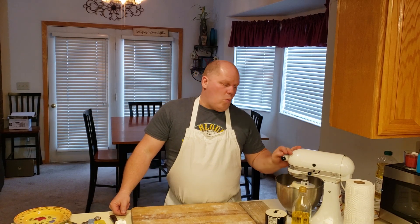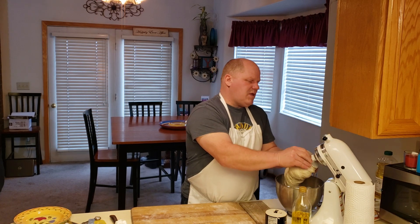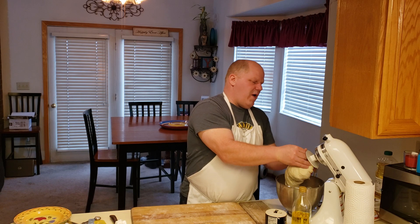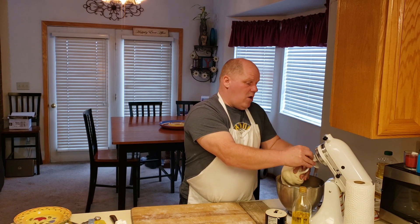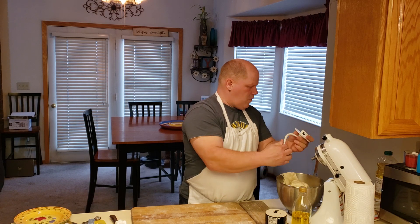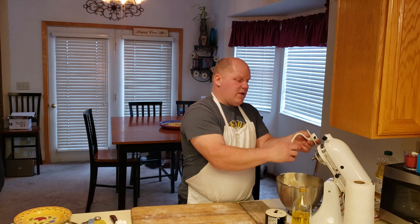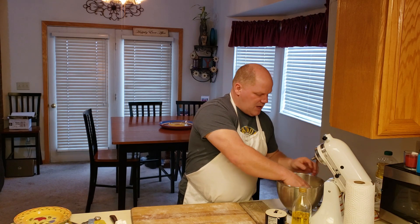I let the mixer knead the bread dough for just about a minute. Once that's done I stop it, take off the bread hook, and remove the dough from the hook, cleaning it up as best I can so I don't have more work later. I set the hook to the side.